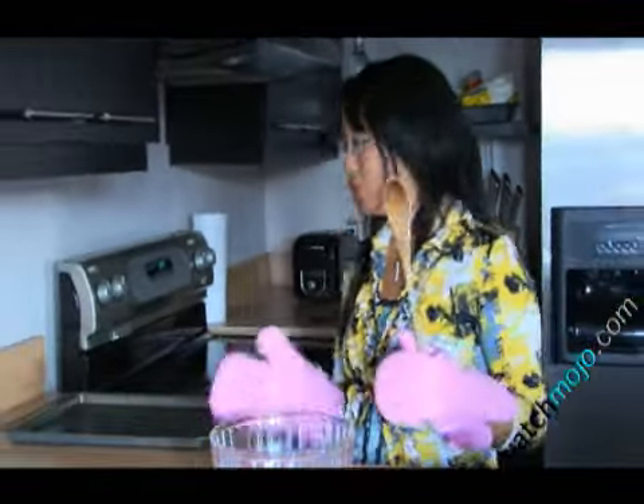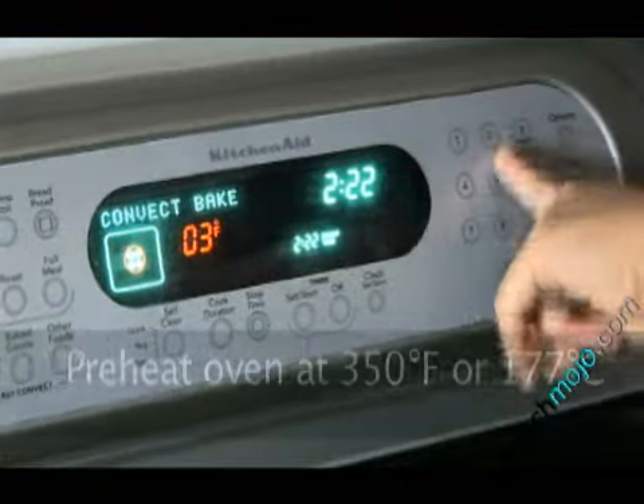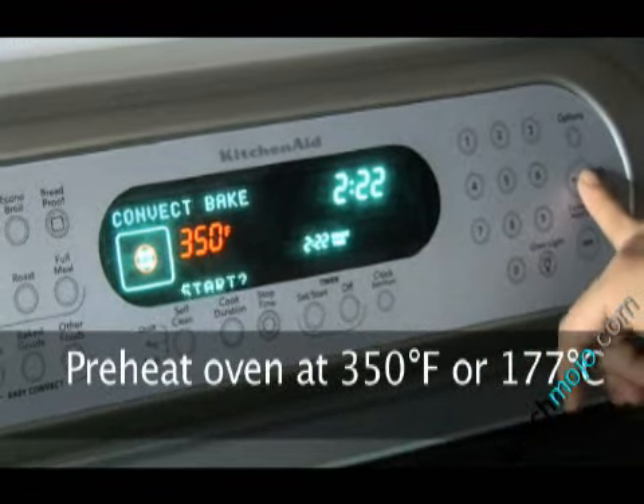The rest is pretty basic — all you need is a good mixing bowl, a wooden spoon, a sheet for your cookies, and some mitts. Pre-heat your oven to 350 degrees Fahrenheit.